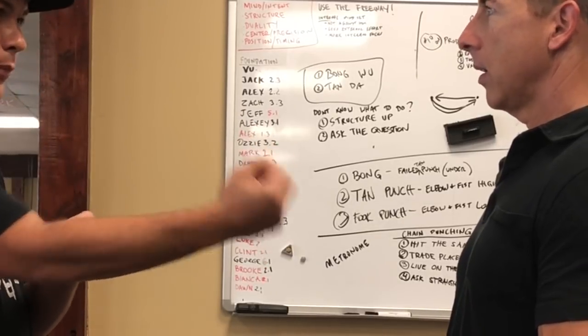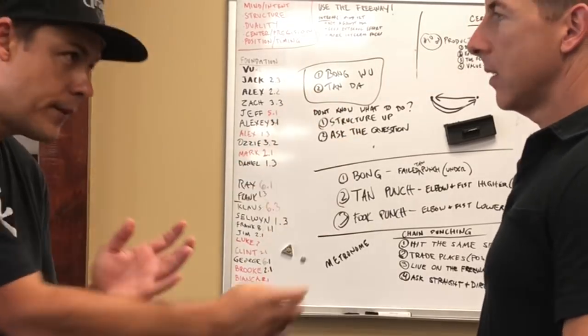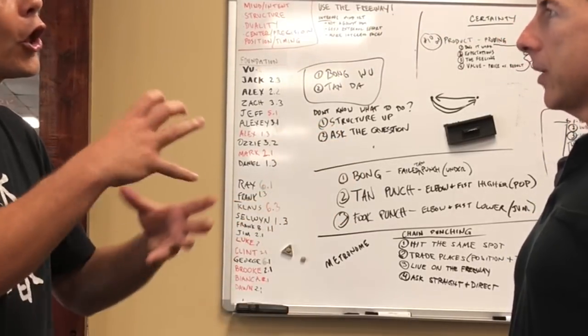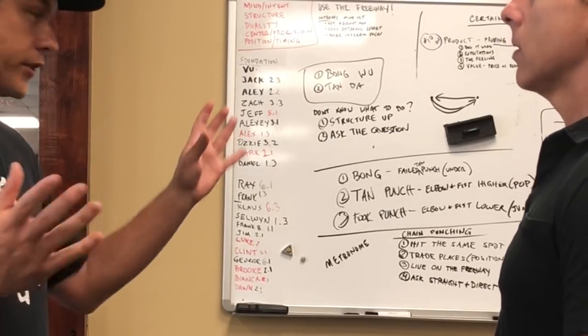It's the hand that's already finished punching — that's the hand that's coming to the Wu. The hand that's finished and returning — the returning Wu — has to start first because it's got to go a longer distance. It's going round.